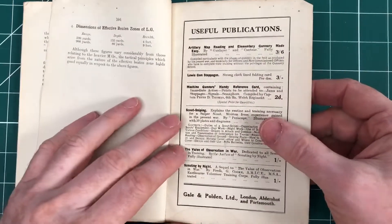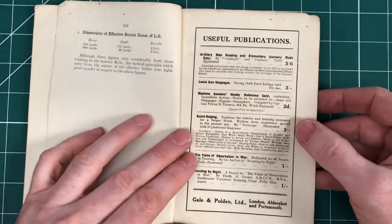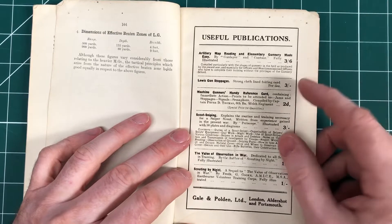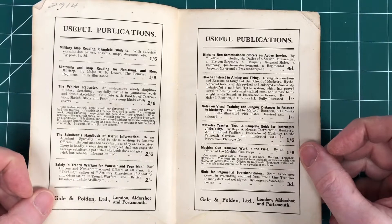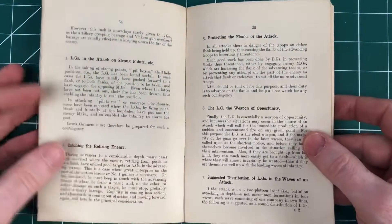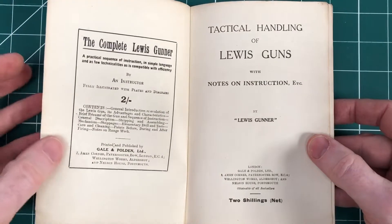As always, really interesting to see some of the other publications we've got in there. I know somebody recently had a discussion on Twitter saying a compendium of all of the Gale and Polden publications would be absolutely fascinating. See this one here? Machine Gunners Handy Reference Card — never heard of it. Would love to have one of those in the archive as well. So if you have any of these, please do let us know and we'll happily host and share those too. Otherwise you'll have to wait until this is online, and we will share more of it when we do.